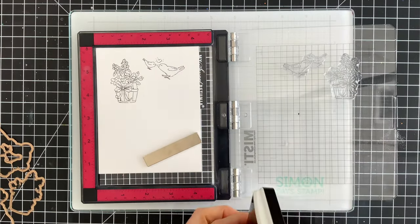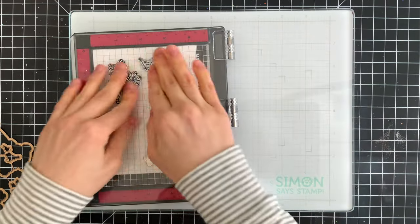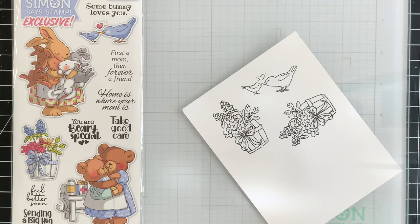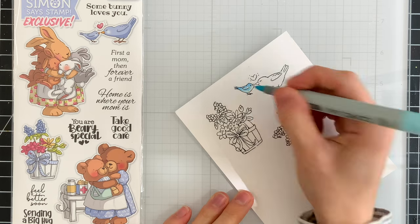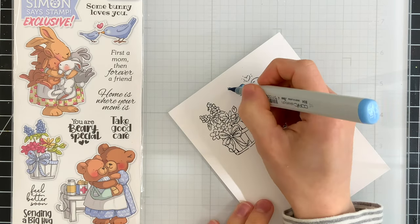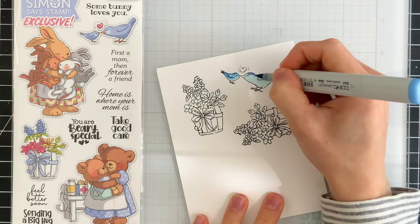We're going to stamp these onto some white card stock — I'm using Hammermill white card stock — and I'll stamp this a couple of times to make sure I get a really good impression. These are really detailed images and I want to make sure I don't miss any of the beautiful illustrations. I did stamp the flower pot twice and I'm going to color these images using Copic markers, using the packaging of the stamp set as a guide for the colors.